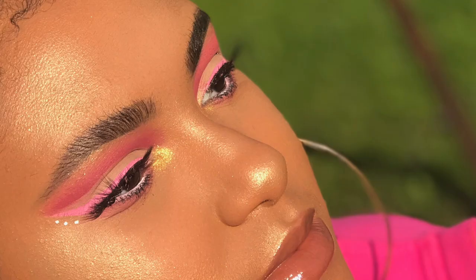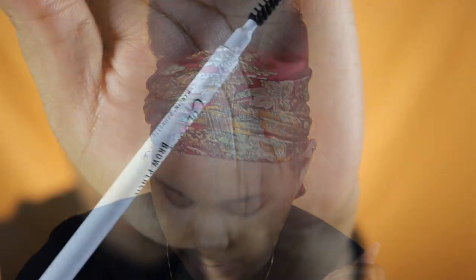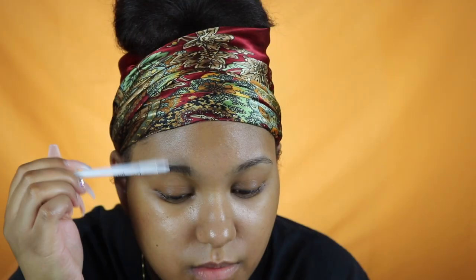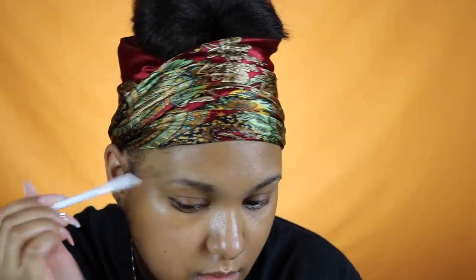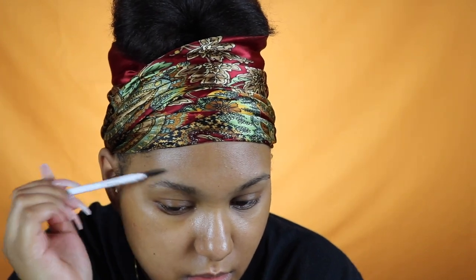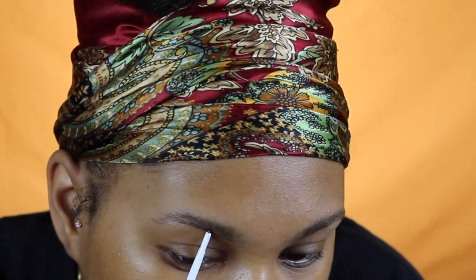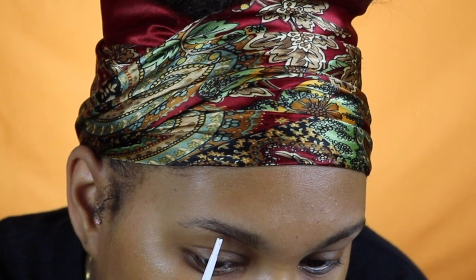I'm going to jump right into the video — these are what my natural brows are looking like, I cleaned them up a couple days before. I'm going to be using the ColourPop brow pencil, I always use the shade Bangin Brunette. This pencil is like five dollars and it's super bomb. I start off using the spoolie end of the pencil and I'm combing my brows out upward.